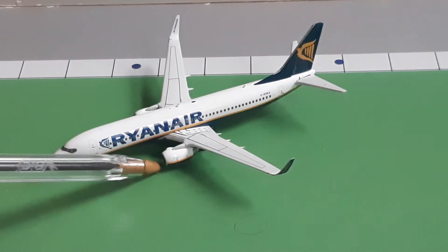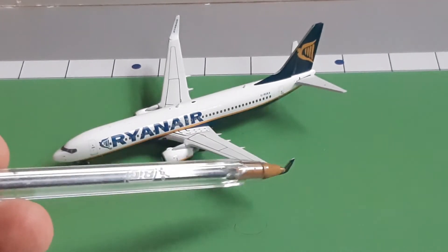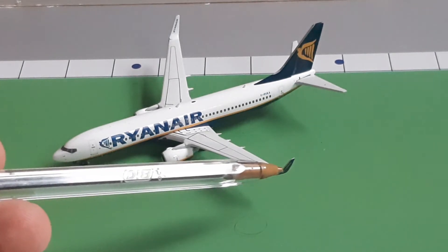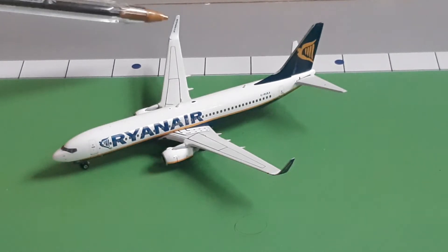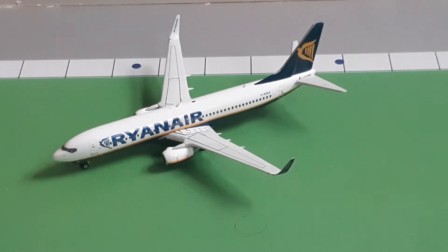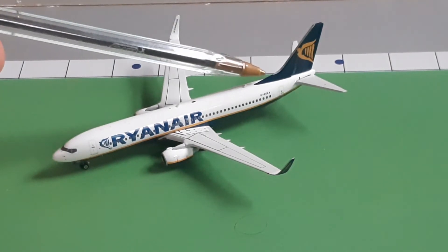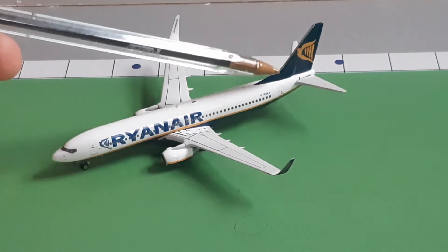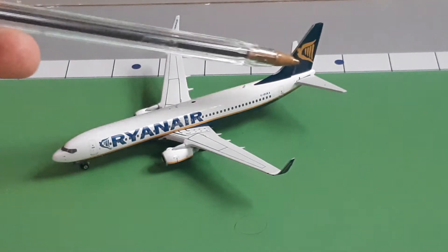Here we have the classic 737 engines that are flat at the bottom. We've got the winglets — they are dark blue on the outside with the Ryanair branding written in white, and on the inside they're white with the Ryanair branding in dark blue. Then right here we have the rear wing, filled in blue with the Ryanair logo in yellow.